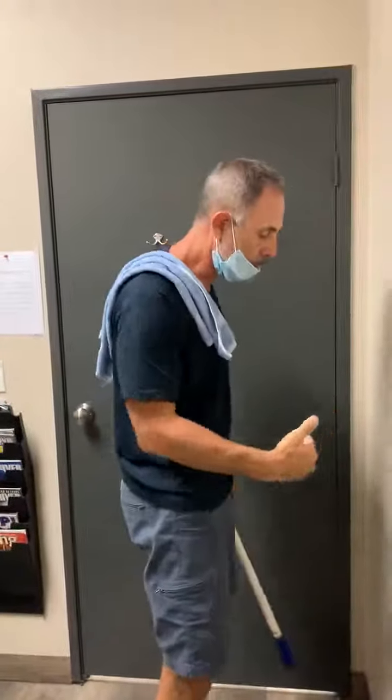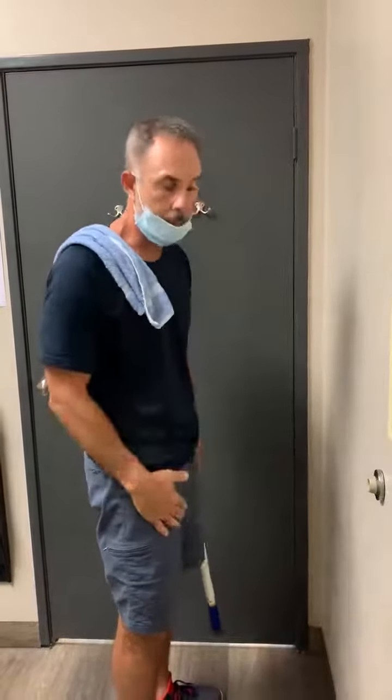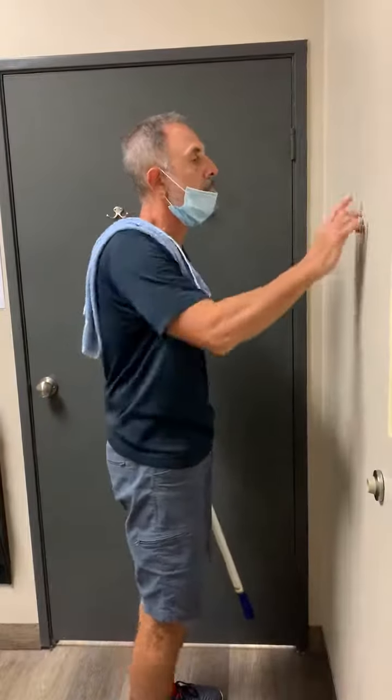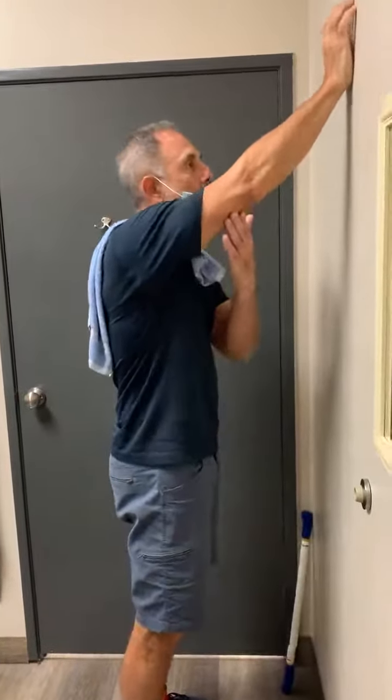I'll explain it to you. If it's left, then do opposite. So right here for you, stand about maybe two feet away from the wall, keep your body straight, and you're going to walk the arm up the wall as high as you can.